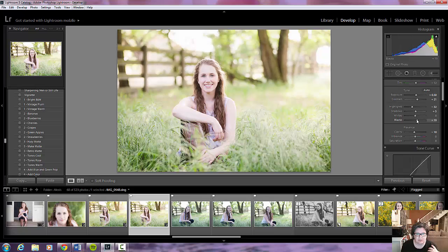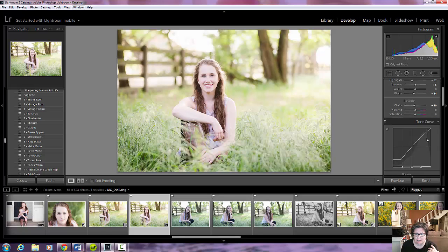See the difference? If I take out the blacks, she becomes a lot lighter. I don't really like that too much — I like having the blacks in there because you want to have that contrast. I'm going to use the tone curve to bring down some of the highlights in the photo.